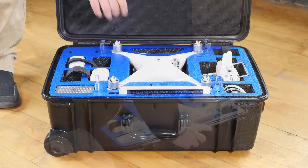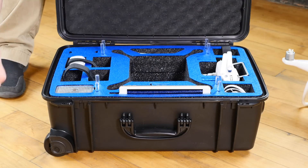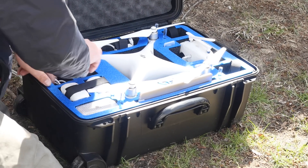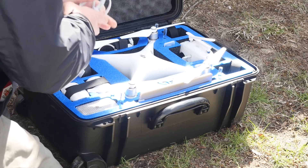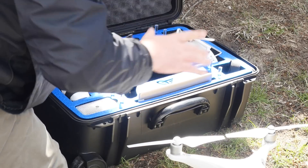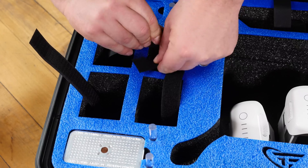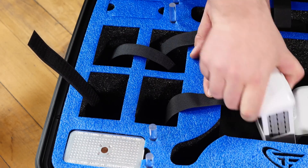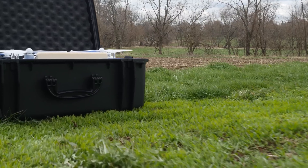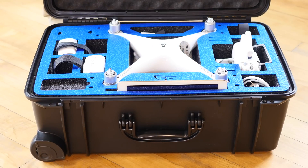That's basically everything in the case. I just have some miscellaneous things in here too, like lens wipes for the camera, a little duster to blow off the lens, and a charger cord. It provides ample storage for at least six batteries, including one in the quadcopter. It does come in several different colors — this is blue on black, but they have many different options, so check out their website. The MicroRaptor Pro case for the Phantom 4 is definitely an awesome case. I'll put a link in the description. Thanks for watching.